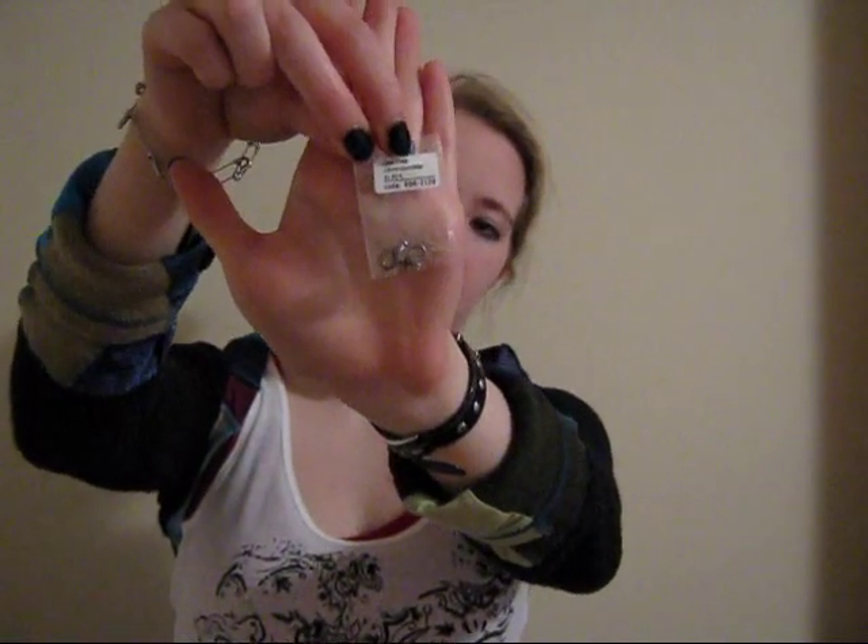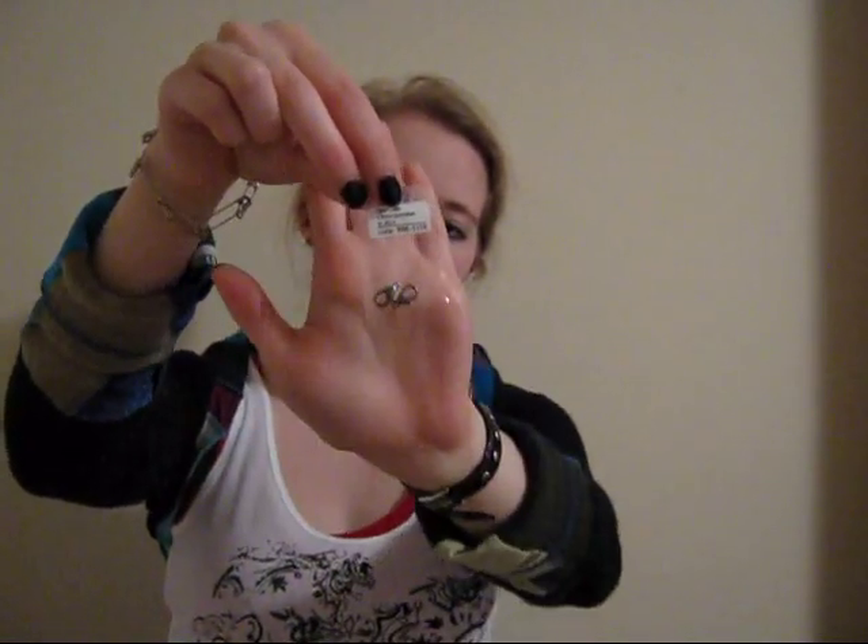Here's what you're going to need: some chain nose pliers, some flat nose pliers, and these — lobster claw clasps. You can also get them with matching rings. These are in a gunmetal tone to match my necklace, and all this stuff you can get at your local craft store for a reasonable price. I'm going to change camera angles now and let's get started.